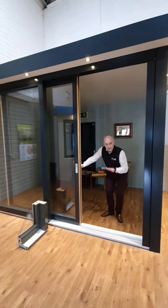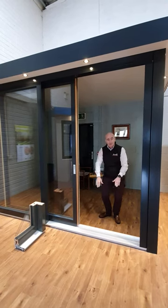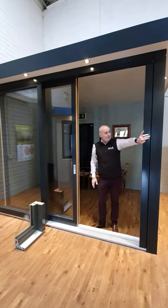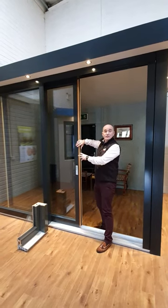This threshold here is buried into the floor by 50mm. This is sitting on the floor and it will be buried in the floor. It's completely wrapped externally in the Aluclad, giving the timber full protection from the sun.